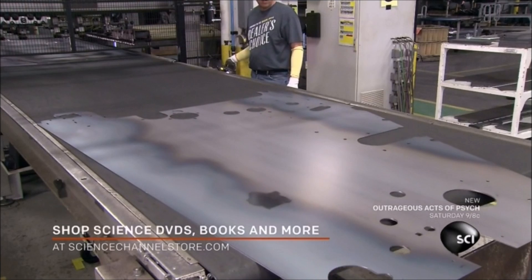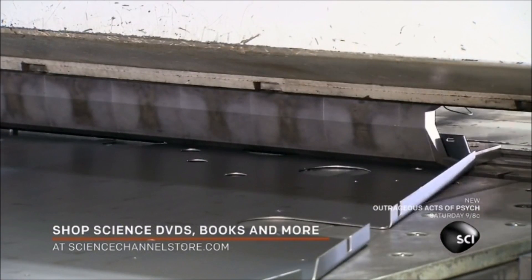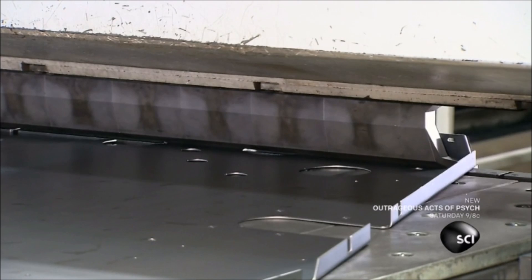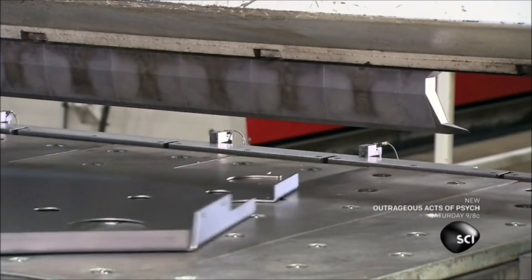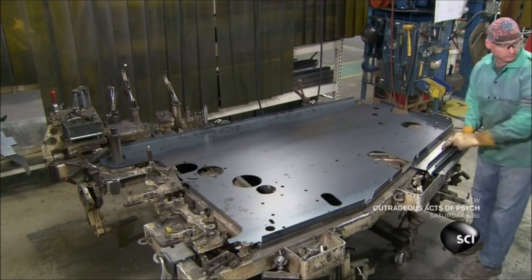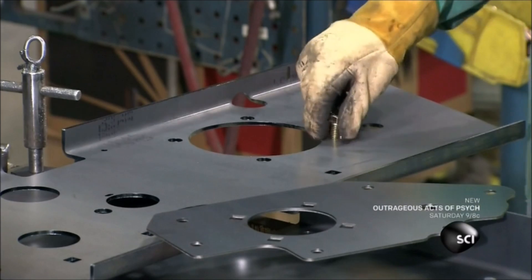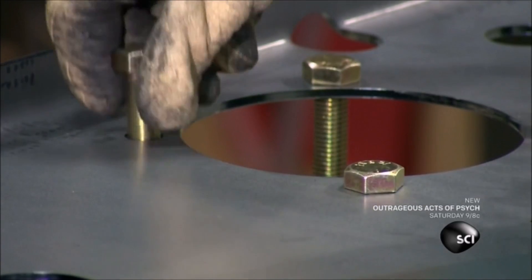Next, the baler side panel goes to a computerized hydraulic folder. It bends the edges of the panel to prepare it for assembly. With the side panel clamped in a fixture, a worker slides bolts into a part called the doubler plate. This plate will be used to reinforce the panel.